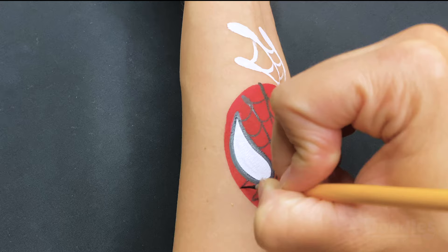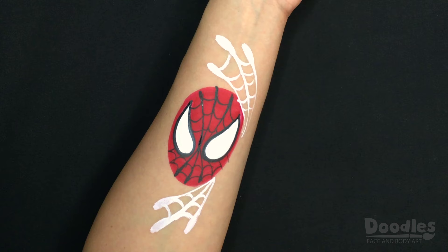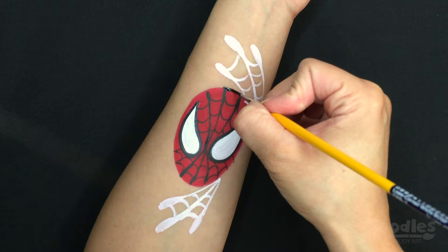If you're in a hurry, you can leave the design as is at this point. But if you have the time to spare, you can finish it up by outlining the head and adding a few shadows to the white web.